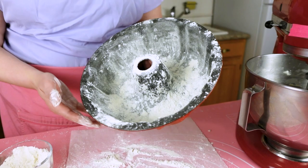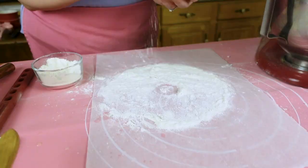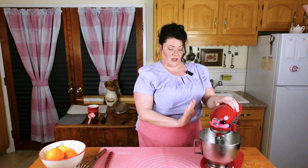Alright, so that looks kind of scary but we're going to do this. Flip it over, grab it through the middle like this. There's a little tiny spot right there — let's get that. This is how you ensure that your bundt cake is going to come out.